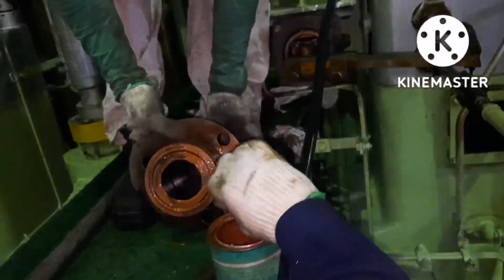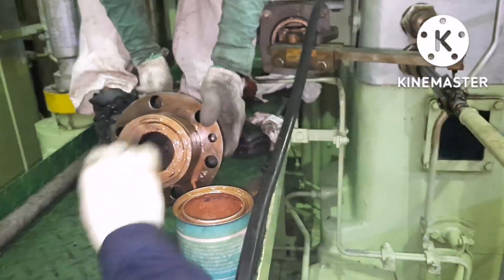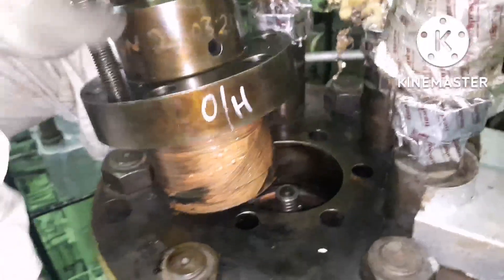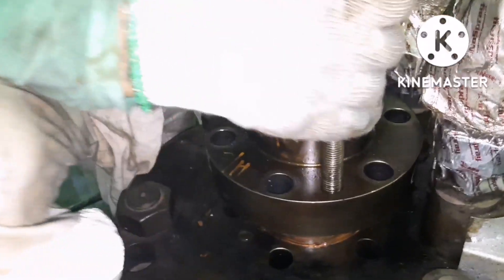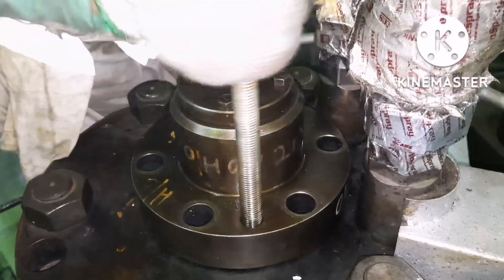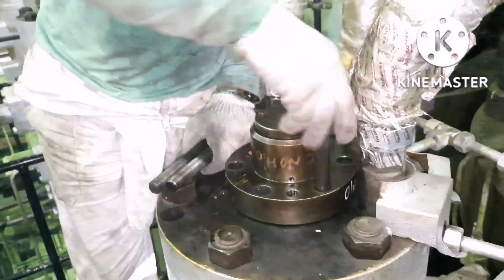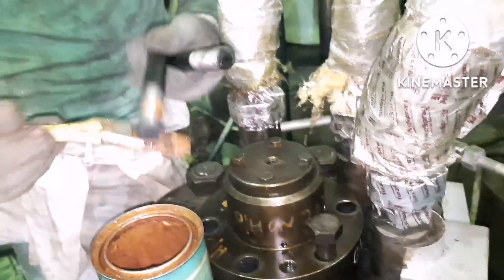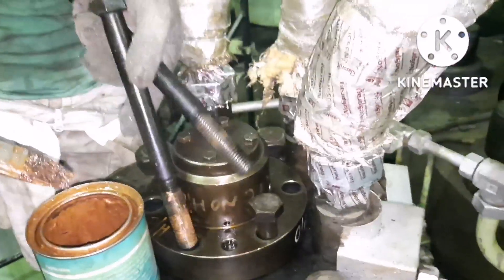Ensure the o-ring is renewed and is in place during the entire job. Just match the bolt holes, insert it, and we are done. Next, fix the bolts and tighten them. For the bolts, again apply anti-seize like molly coat or corpus lipper, and fix the bolts. Tighten the bolts as per the tightening procedure given in the manual — usually you have to tighten diagonally. That's the general rule.